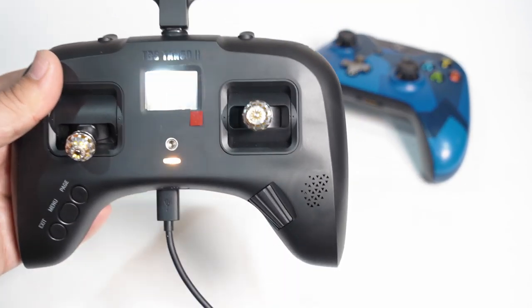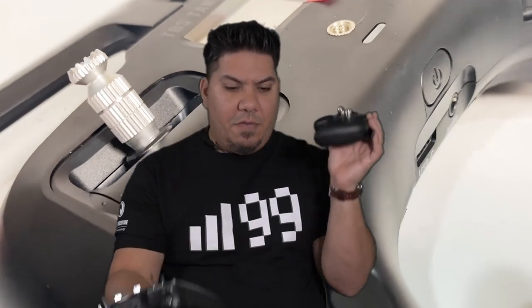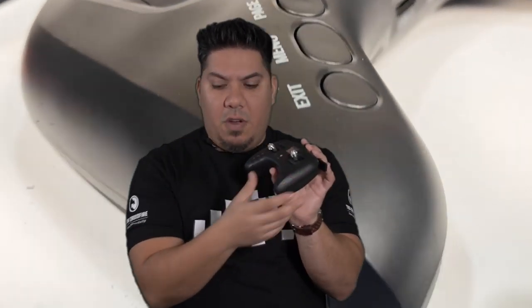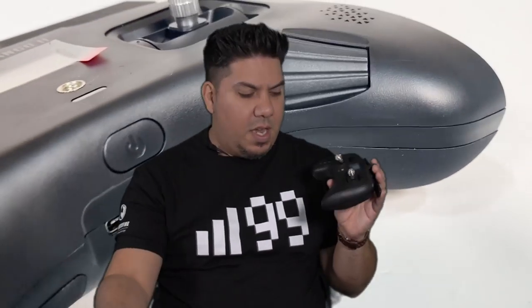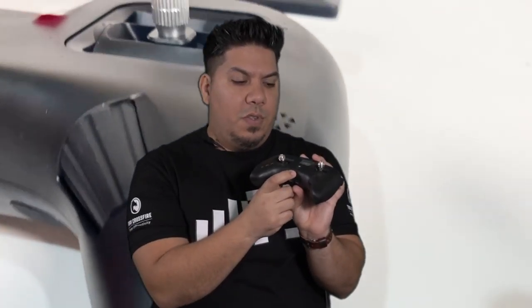It has the three buttons and jog wheel — same as on any FrSky radio, same as any other FrSky product. It also has a power button that you hold. Some people have noted it's less time to hold, but I think it's the same.